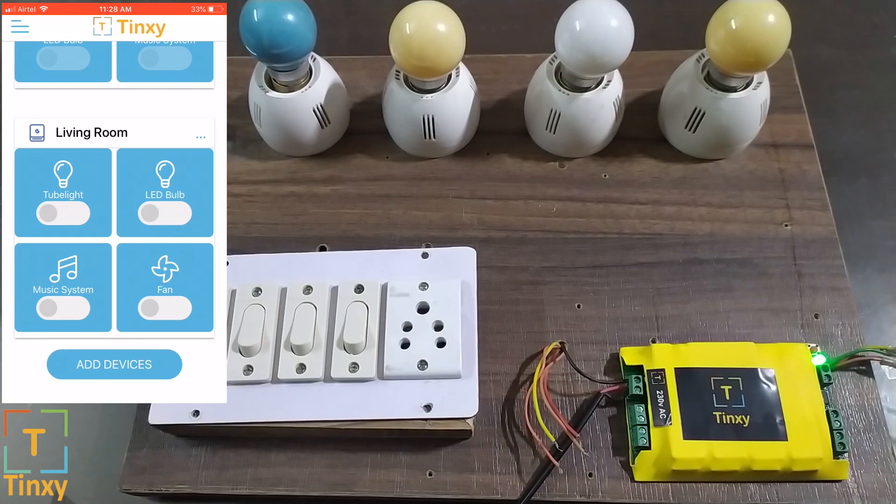Hit done when you are done and you are now connected. Now let me turn the tube light on. You will hear all the relays turning on when you press the switches — this means your Wi-Fi connectivity is perfectly running fine. Now let's connect the loads — our fan and music system — to this module so that we can turn them on one by one.